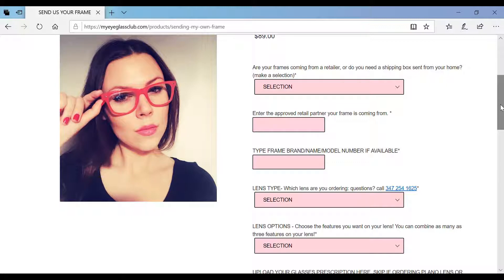After you place your order, we'll send the shipping box right to your address to collect your glasses. Turnaround time is about two weeks from our location in Queens, NY. Questions? Call or text us. Prescription lenses has never been so easy.